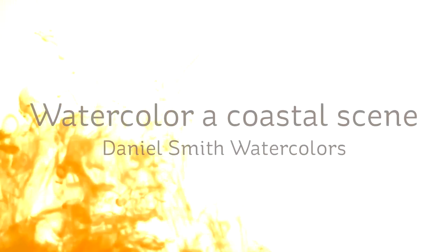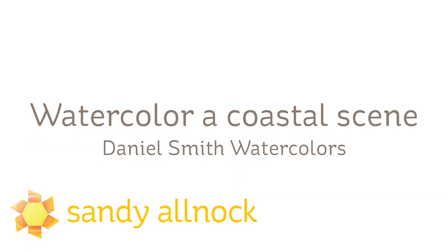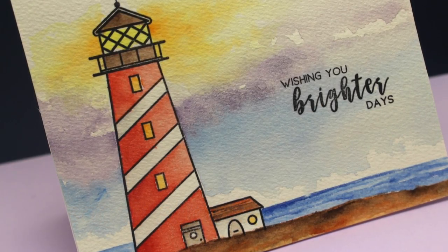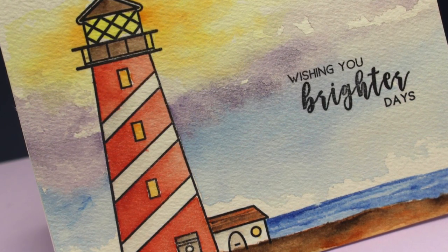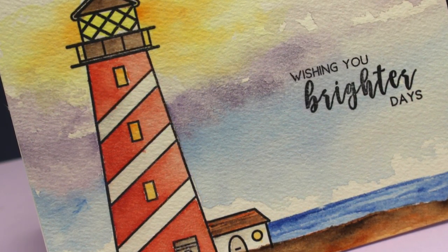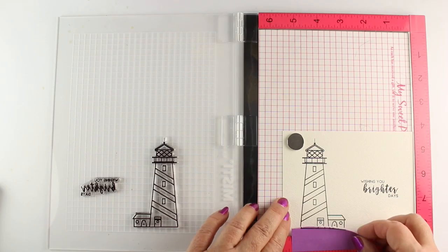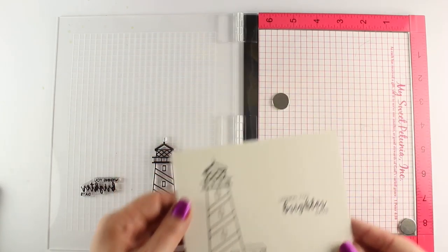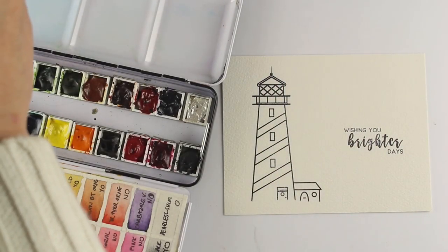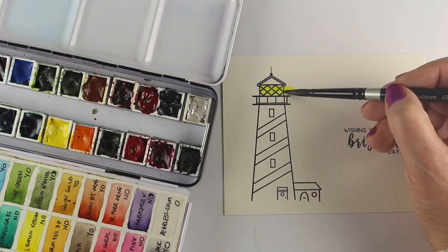Hi, my name is Sandi Alnach. I'm an artist and paper crafter, and today I'm going to be watercoloring a coastal scene using a stamp because this is going to be for a greeting card. However, if you're an artist who wanted to see how to paint this sky, you can stick around because it's a really interesting way to let the paint move on the paper. Here I'm stamping using the MISTI tool, and I've blocked off that little piece at the bottom because I wanted to create my own rocks down there.